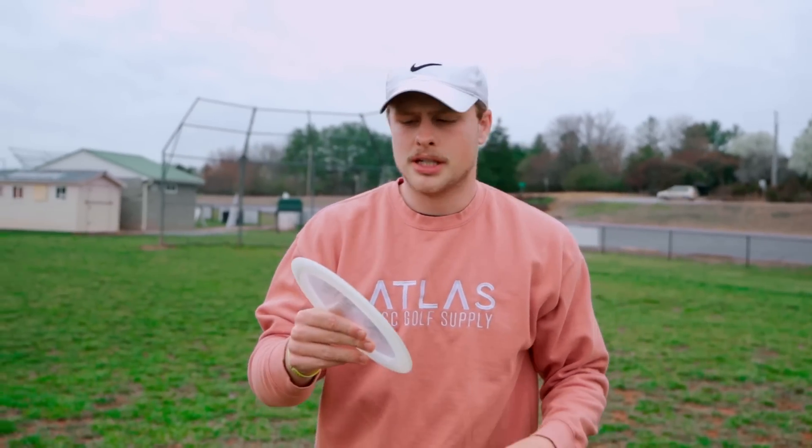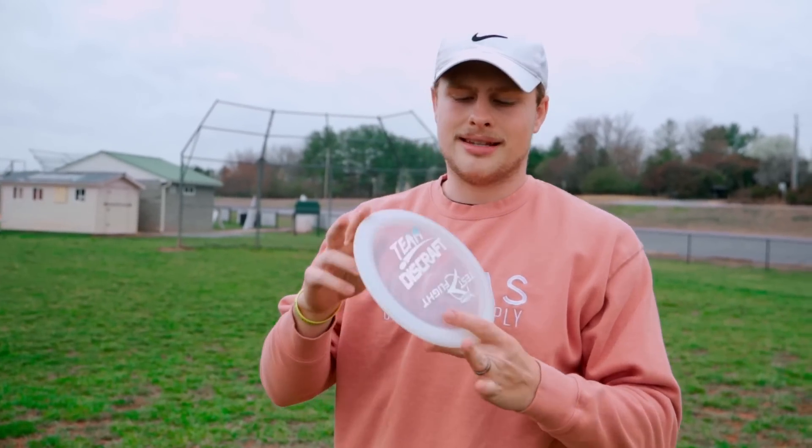What's up Foundation Nation? Today we have a very special disc review. Today we're taking a look at the Discraft Venom.